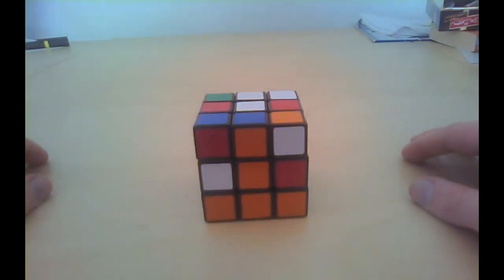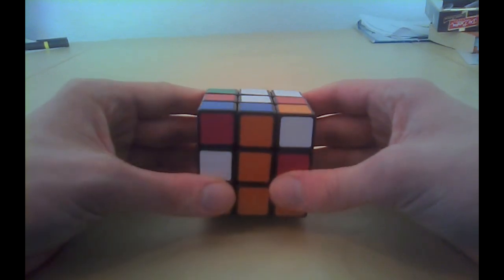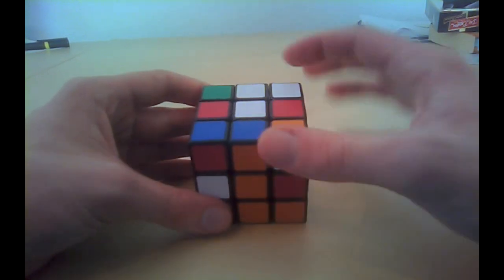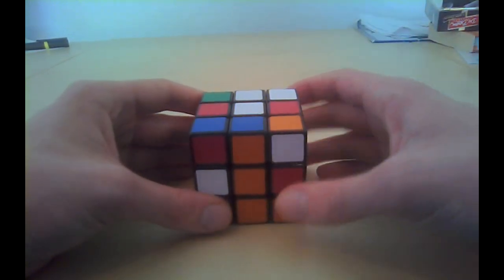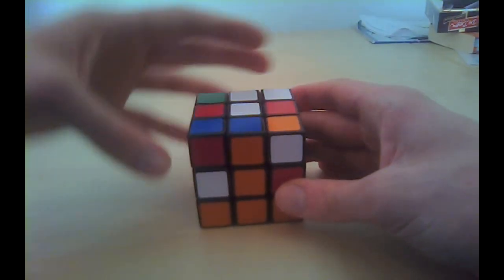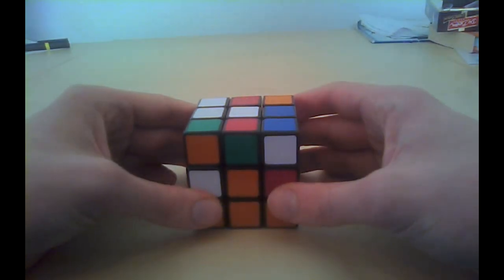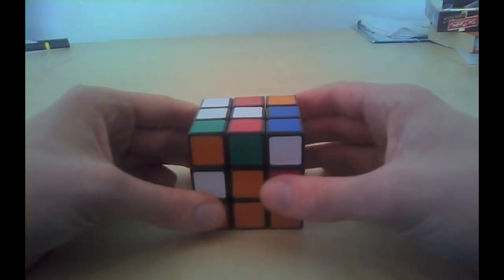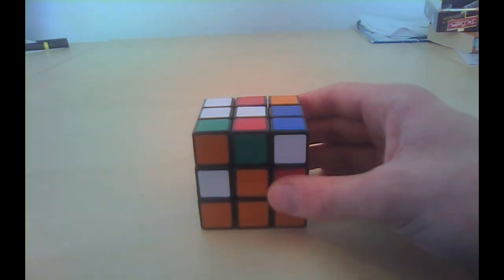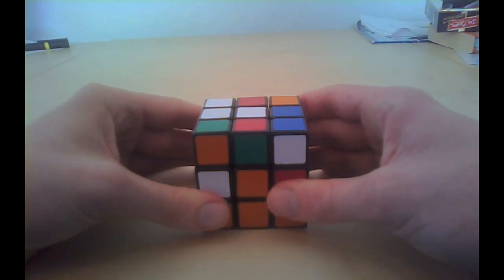To solve your edge you first need to learn a few mini steps. These mini steps are very easy to learn. The first one is: be mean to your piece. The edge wants to go to the left side, therefore we will be mean to it and move it away. The second mini step is to do a sexy move on the side where it has to go to — it should go to the left side, therefore we will do a Lexi move.